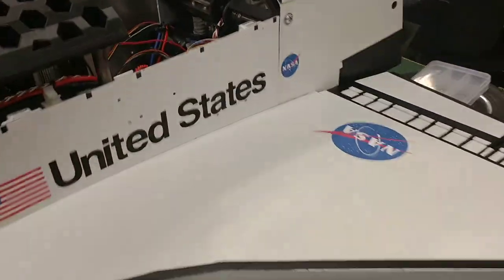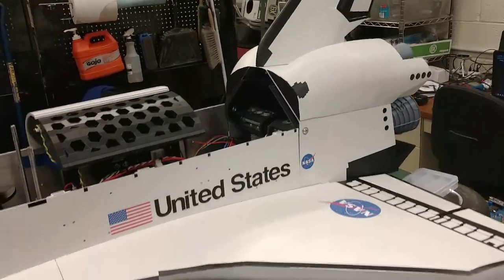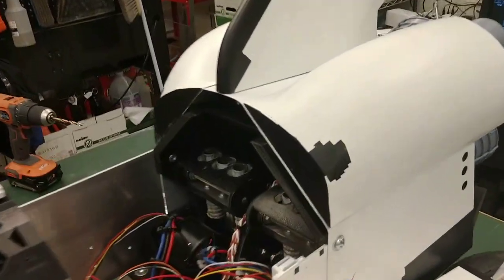That motor function is used for raising and lowering the wings. When the shuttle is in transport or moving, having a wingspan of 44 inches isn't the most convenient, so when the wings are in their up and stowed position the wingspan goes down to 18 inches, which is a lot easier to move around.